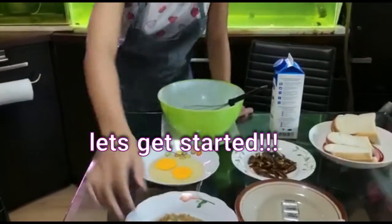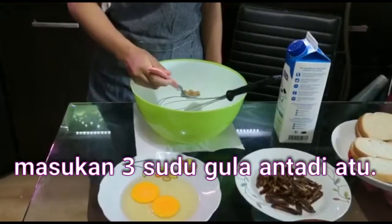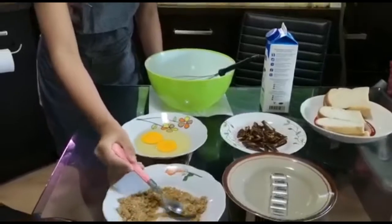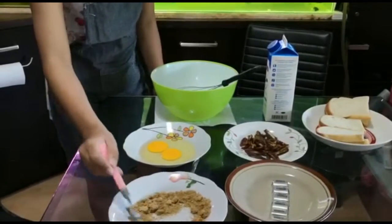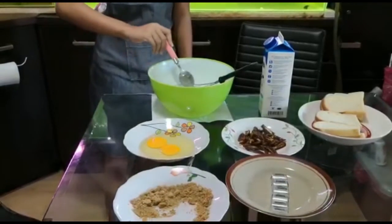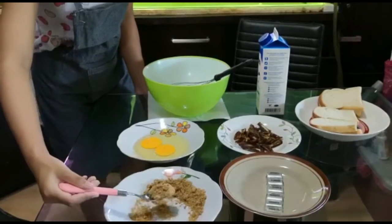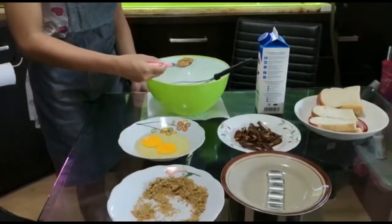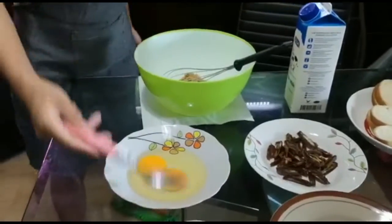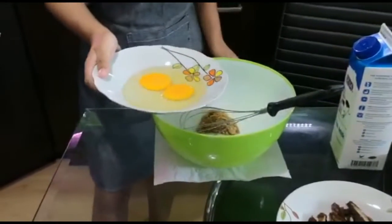Okay, we're going to put 3 spoons of sugar — just a little bit, take a little more. Don't be afraid if you make a mess, it will be okay. That's why we don't need to be afraid. And then put the eggs inside the bowl.